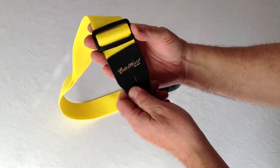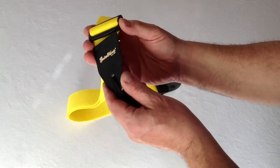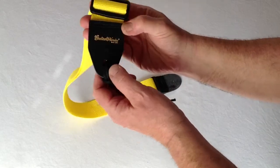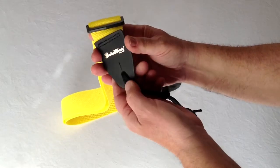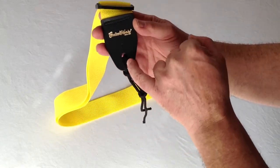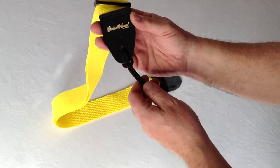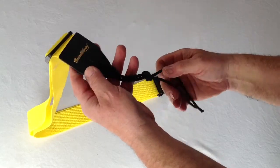We stay away from metal. Metal can always scratch and dent the finish on your instrument. The ends are solid leather, a nice thick piece of leather. We stay away from vinyl and plastics because they can fail around the strap buttonhole, tear, and drop your instrument. So leather is a much better choice.